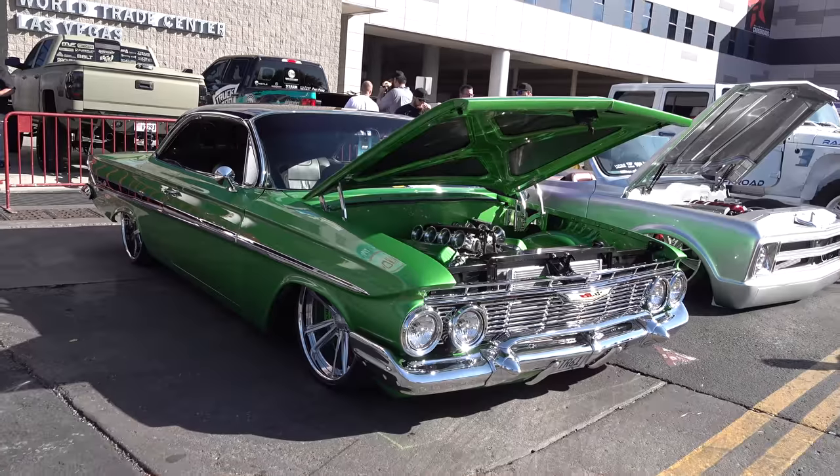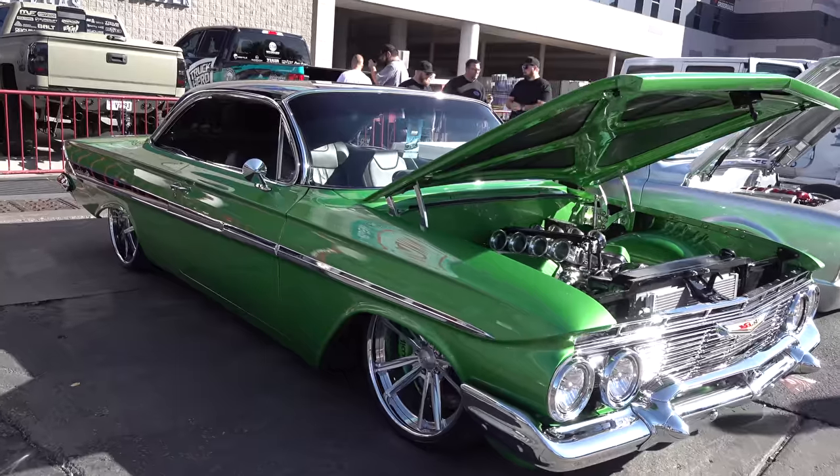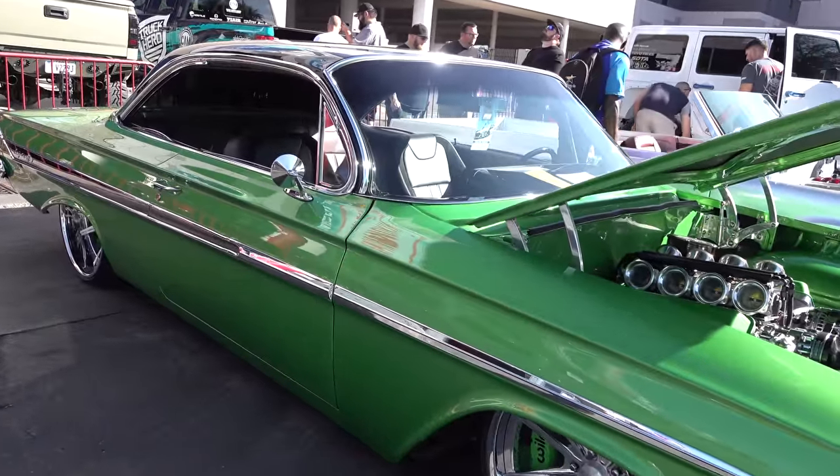Hey y'all, coming to you from international headquarters of Scotty D TV. I was at the 2018 SEMA show and I came across this '61 bubble top — and pal, I think y'all gonna like it. I know I liked it, so let's get the camera turned around and take a quick look at it.